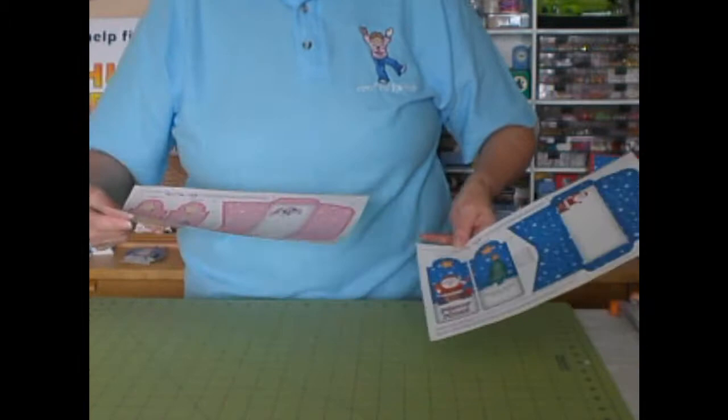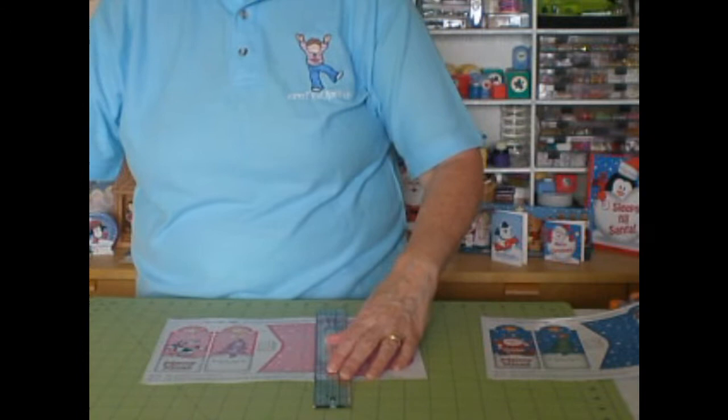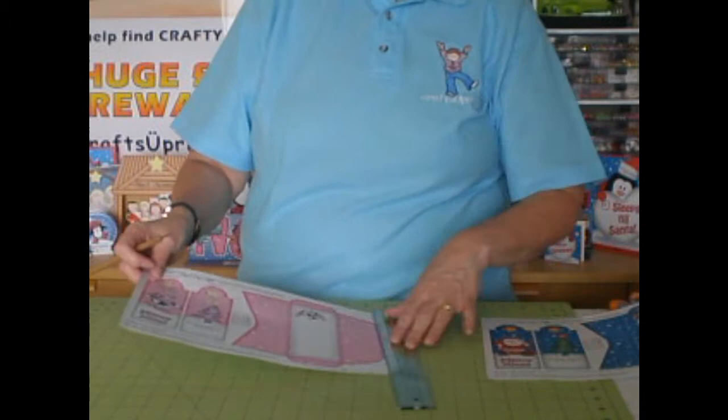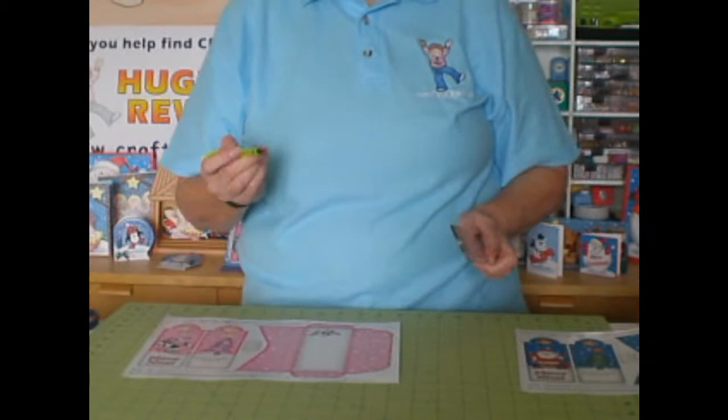We'll start with this one. The first method is to take a ruler and a scoring tool, line your ruler up with the registration marks, and give two or three passes with your scoring tool. You would do that on every one of them.